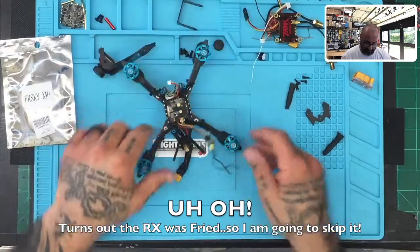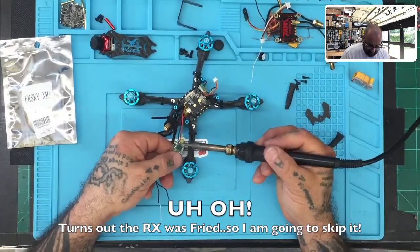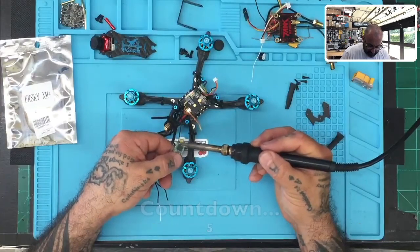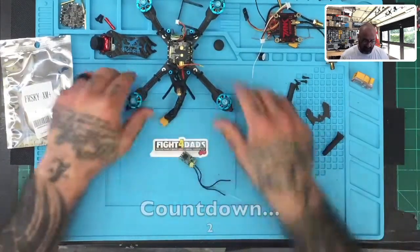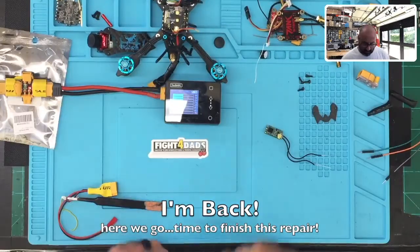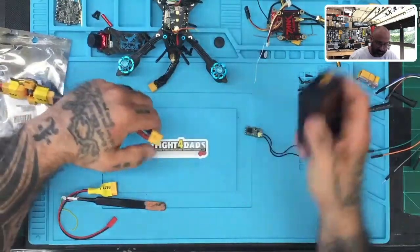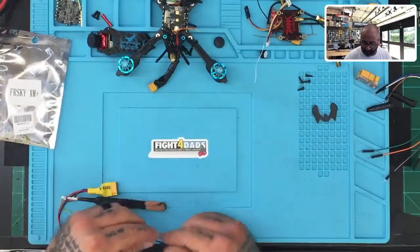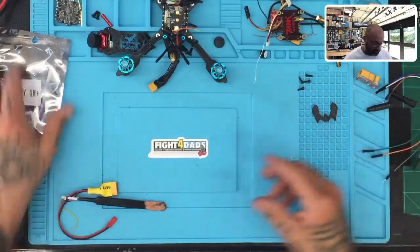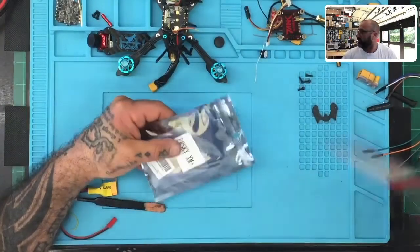I'll probably have to just desolder it — it's just going to be the only way to get this done. Now I've got the new one here, but here's what I will show you on this one. There's kind of a splice in that video there. We're going to have to hold off on this because the receiver is actually bad — it's not even going to power up at this point. What I will do now is open this receiver quickly and make sure everything else is functioning.